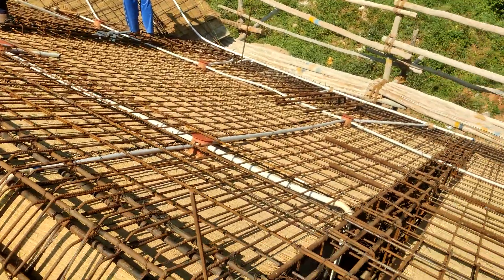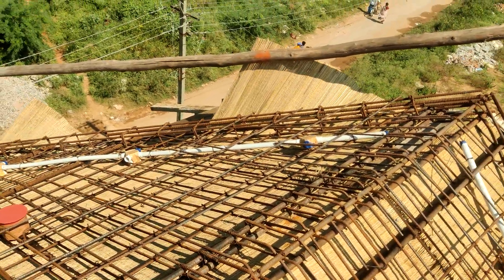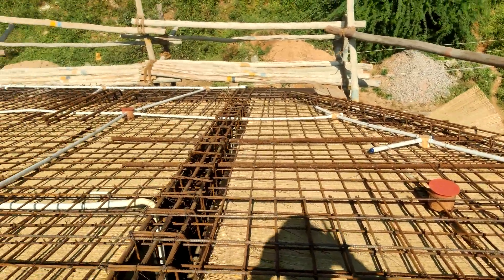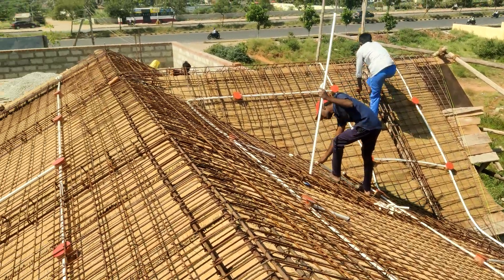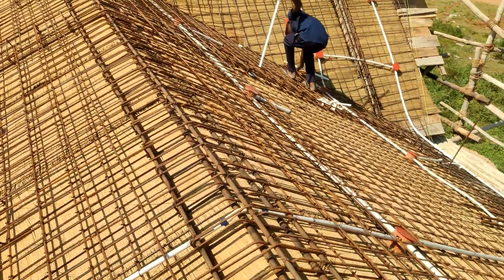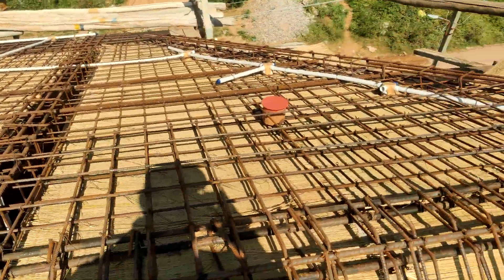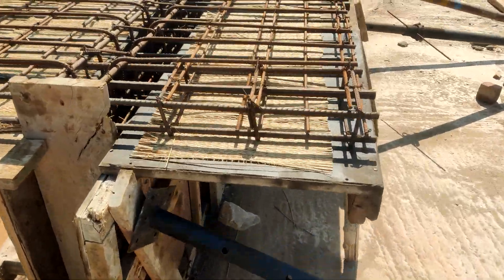Now once the reinforcement and shattering work is done, you should make sure that whatever required lightings in this sloping roof should be provided as shown in this video. You can observe that lighting facilities have been made based on the architectural drawings. You should fix all the light fixtures and the end connections should be connected to the main line in the flat slab.